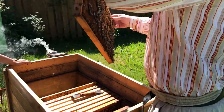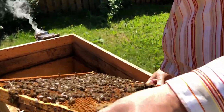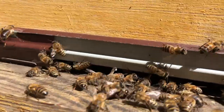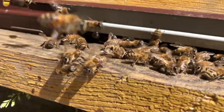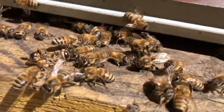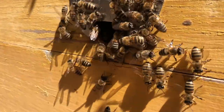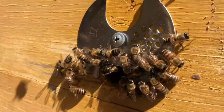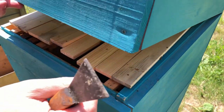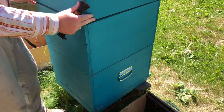Bees fly to flowers and collect nectar from the blossom by sucking it out with their tongue. They store it in their honey stomach, then pass it through their mouths to other worker bees who chew it for about half an hour. It's passed from bee to bee until it gradually turns into honey. Then the bees store it in honeycomb cells, which are like tiny jars made of wax.